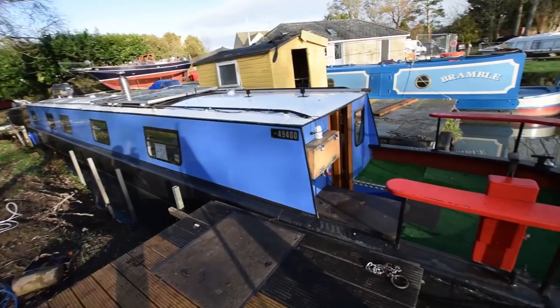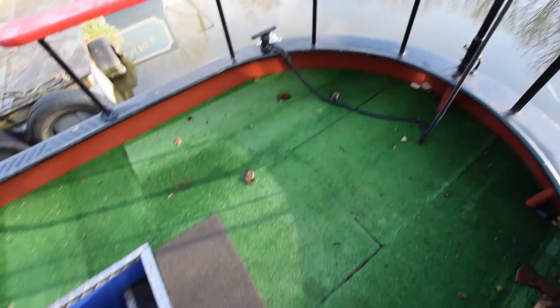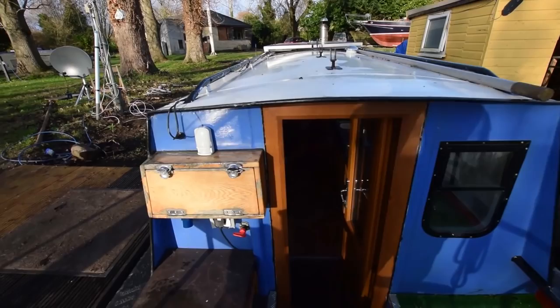There's a host of new equipment on her, all detailed in the brochure: new fuel pump and two bilge pumps. The batteries were all new in 2017. The gas is neatly concealed under the stern — 13kg gas bottles. It's a good-sized stern deck, 8 feet long, and under there is the Mitsubishi Thornycroft engine.